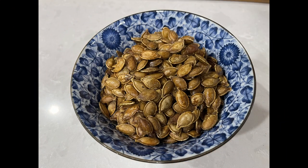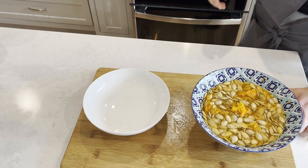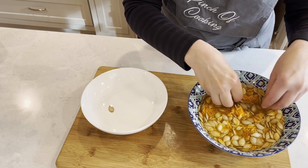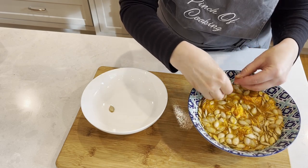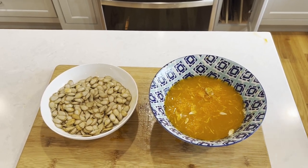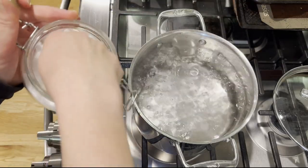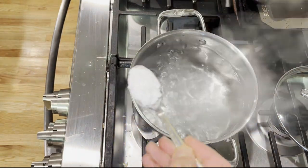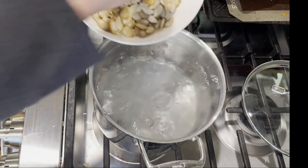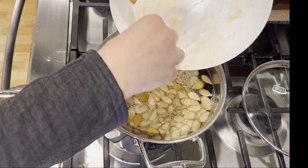These roasted pumpkin seeds are super crispy and flavorful and you can eat them with the shells on. We start by cleaning each seed from the pulp — it is a tedious process, but you don't want any pulp left because it will burn in the oven. Next, to a pot of boiling water, add about a teaspoon of salt and a teaspoon of baking soda. Add your seeds to the boiling water and once it comes back to a boil, cook for 10 minutes.